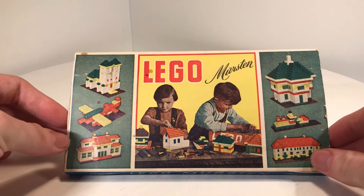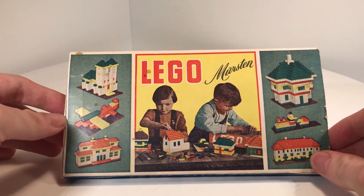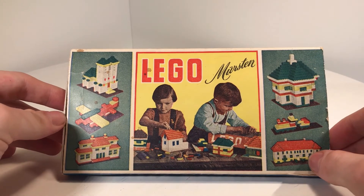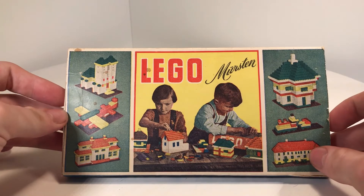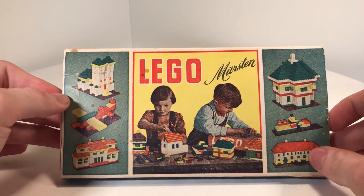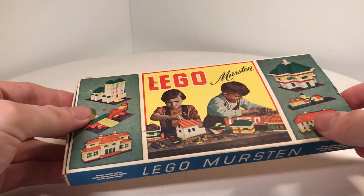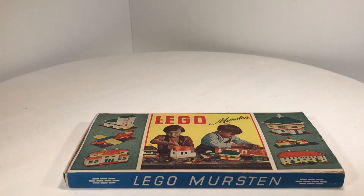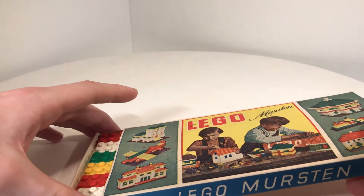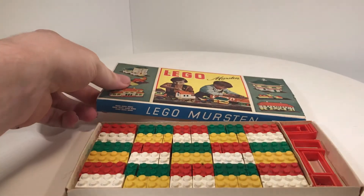Here you can see the original Mursten logo. I like this so so much because it is so great when you see this — it is so cool. Now let's see what is inside.